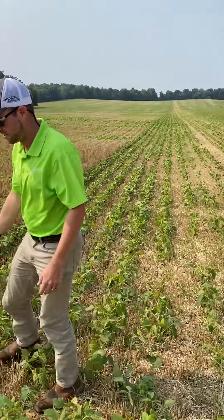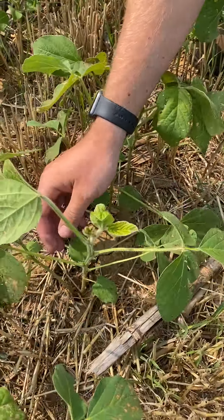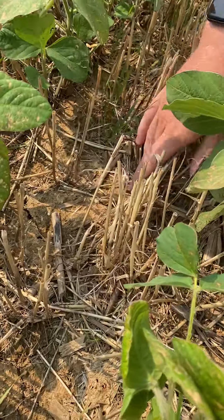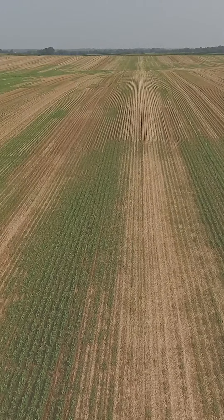If we take a walk and look at the physical size difference in the beans, we've got four fully developed trifoliates on these beans. Then peeling back, you can see there's no residue on the ground, and this is important moving into next year.